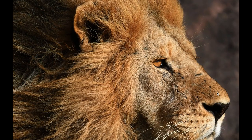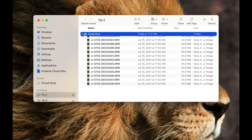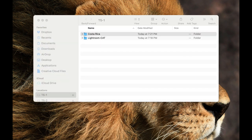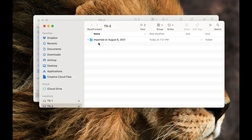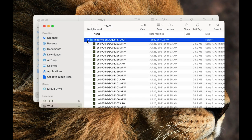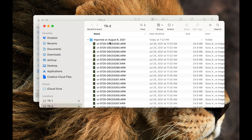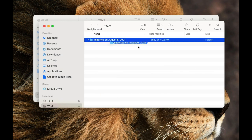After importing, you can see the Costa Rica folder on T51 with all the images. On T52, Lightroom has created a dated folder — 'Just Imported' on August 6th — and all the raw files are there as well. It never hurts to spot check file sizes to make sure everything copied correctly. If you want a third copy, just drag that folder over to the third drive.